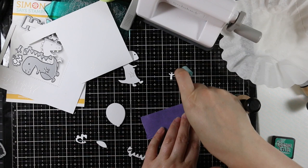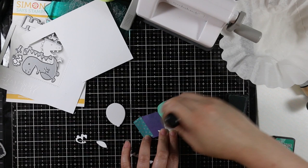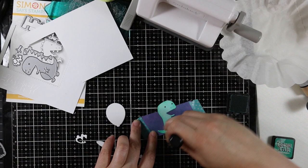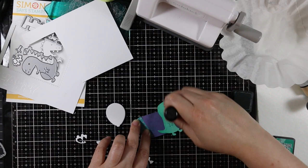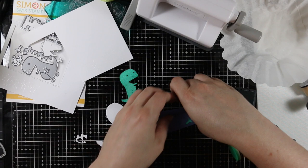I took some purple tape — any low-tack tape would work — sticky side up, and taped it to my glass mat with washi tape. That gives me a way to hold the pieces so I'm not using my fingers, because fingerprints transfer immediately when you're using pretty much any dye ink, especially distress inks on distress watercolor paper since it takes a little while to dry. Having something to hold those in place while I sponge makes my life a whole lot easier.